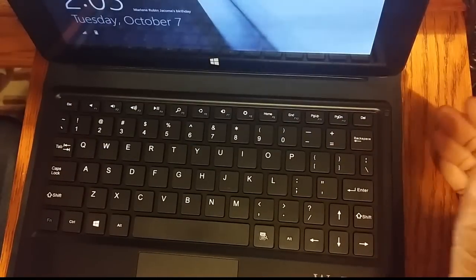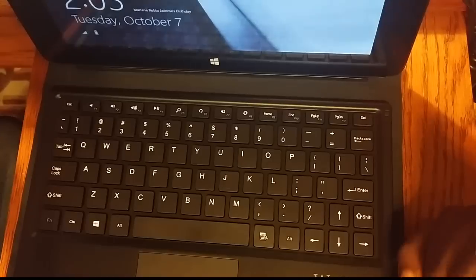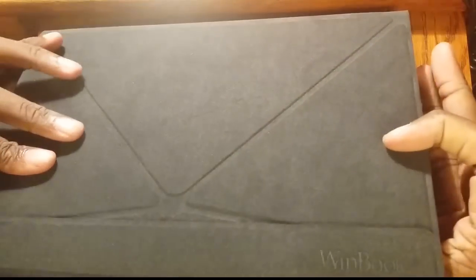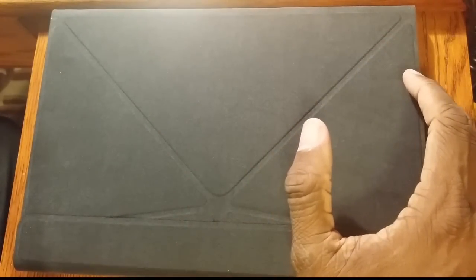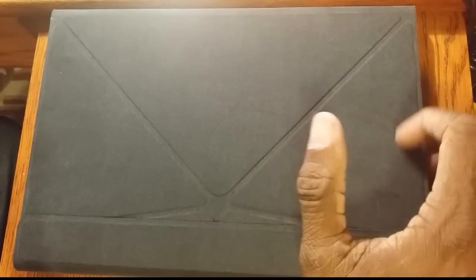Again, it is what it is — nothing to write home about in terms of a powerhouse. I wouldn't run AutoCAD on it or do certain demanding things. But if I needed something small and light that I could just take with me, open it up, respond to a letter, and do a little thing here or there, this is the device I would go with. This is the Micro Center brand — you've been watching the quick review of the WinBook TW100. This is the Hi-Tech Nomad reminding you to please click like and subscribe.